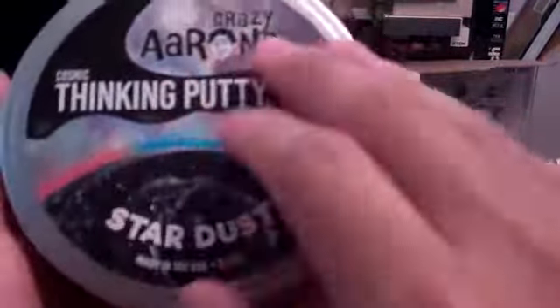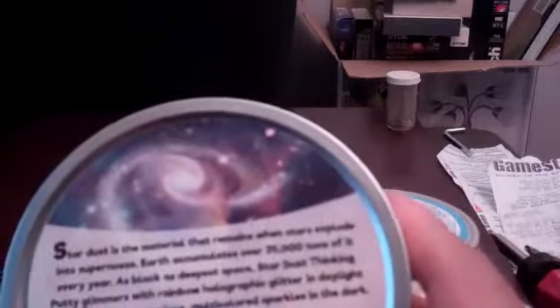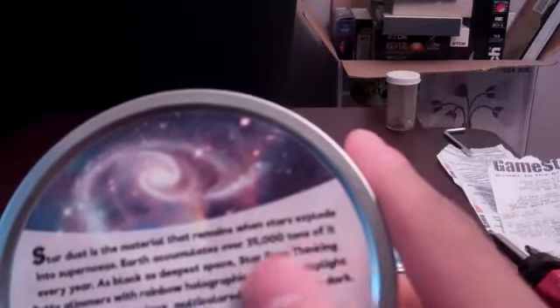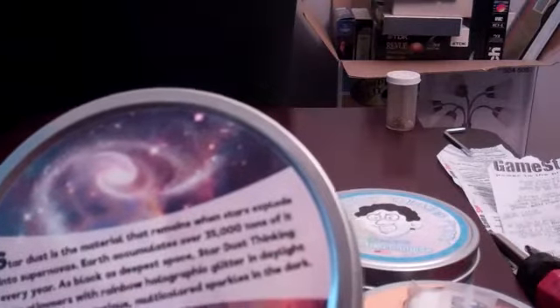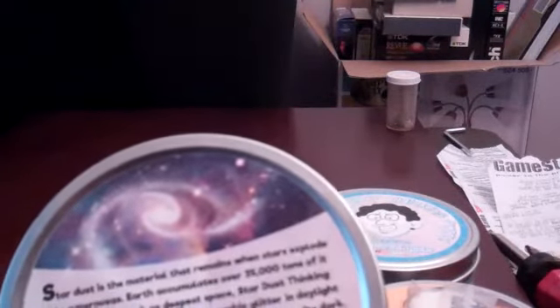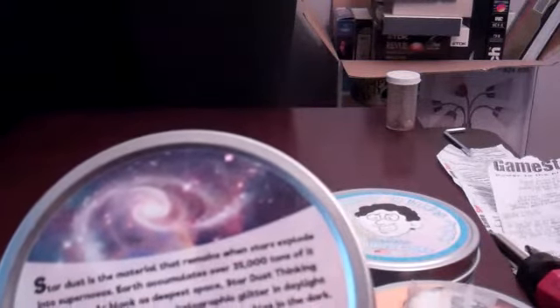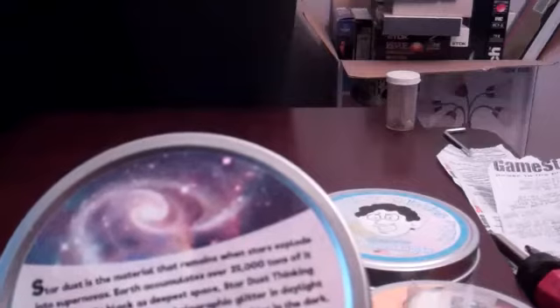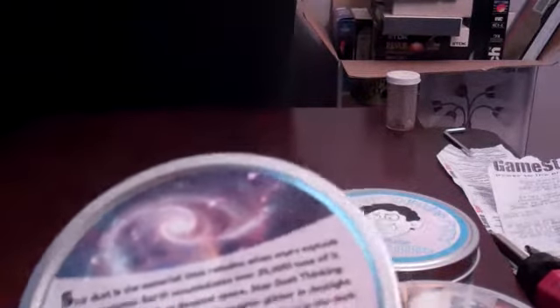This is the Thinking Putty, Cosmic Thinking Putty — Stardust. On the back, they tell you some facts. It says: Stardust is the material that remains when stars explode into supernovas. Earth accumulates over 35,000 tons of it every year. As black as deep space, Stardust Thinking Putty glimmers with rainbow holographic glitter in daylight and glows with mysterious multicolored sparkles in the dark. You can go to puttyworld.com to find these.